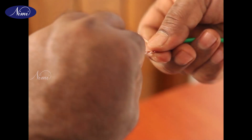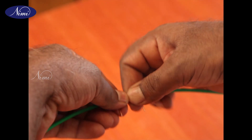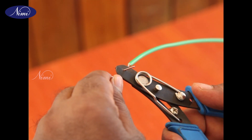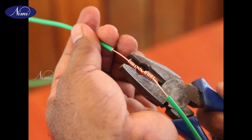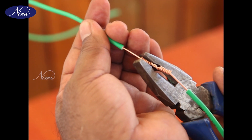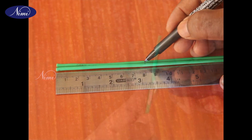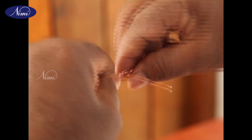Step 8: Cut off the excess length of the conductor with side cutters. Step 9: Press the sharp edge of the conductor end and smooth it. Repeat steps 3 to 9 and make a few more joints for practice.